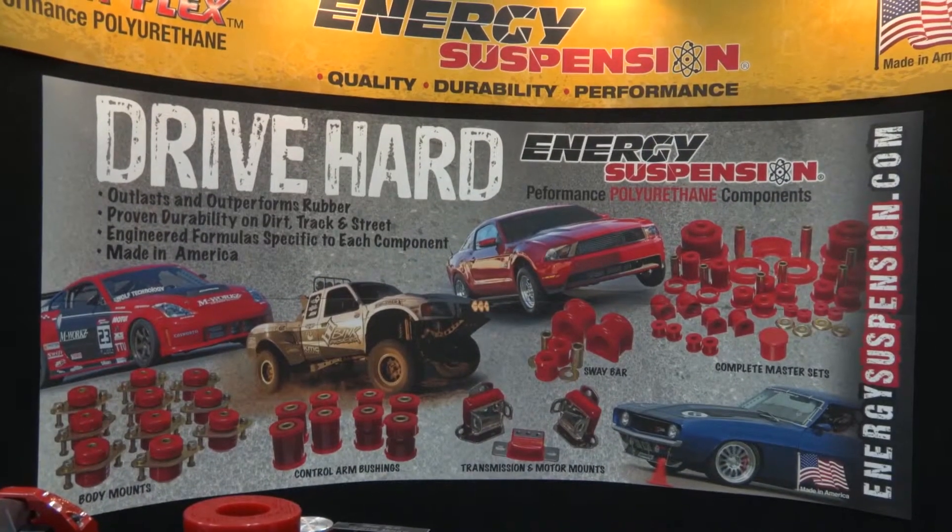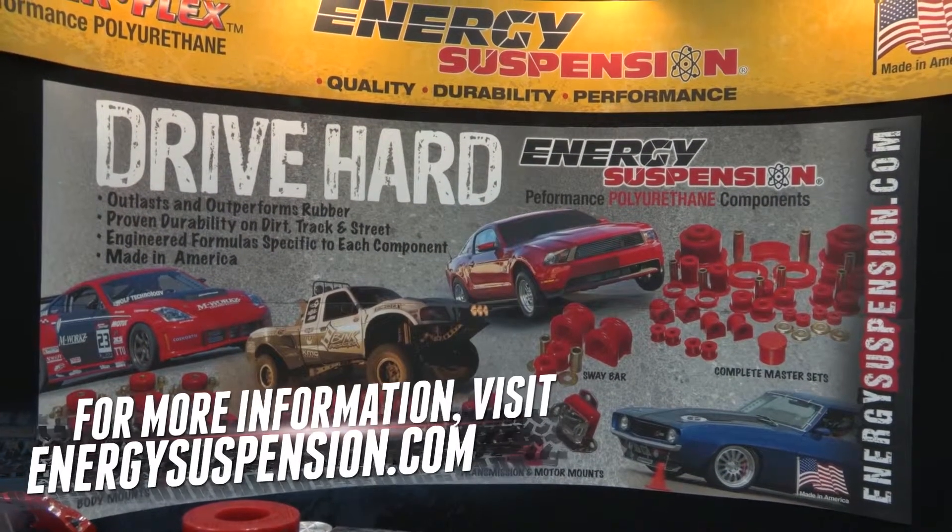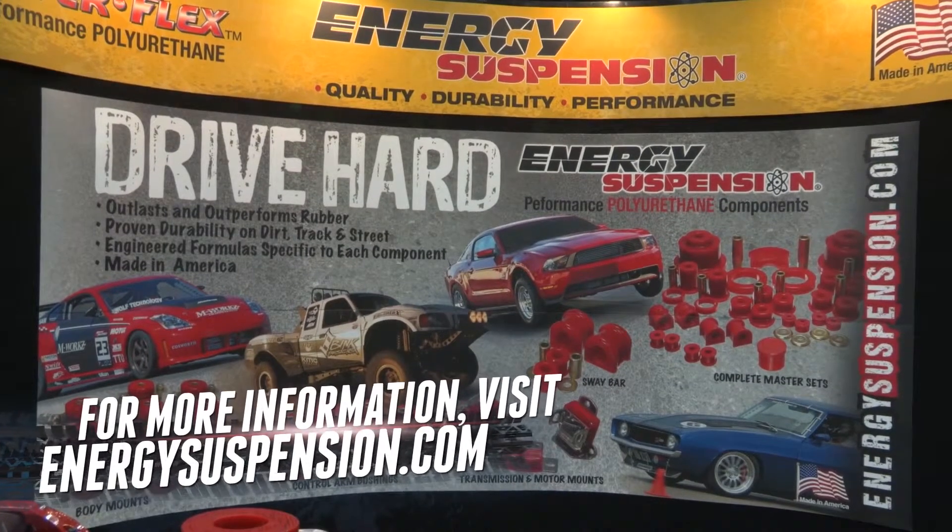So folks, if you're a Mustang guy or a pony car enthusiast, you've got to check out the Energy Suspension products — these do make a difference and will give you that advantage you need. Mike, thanks for spending some time with us. Thank you, Joe, I appreciate it — always a good time.